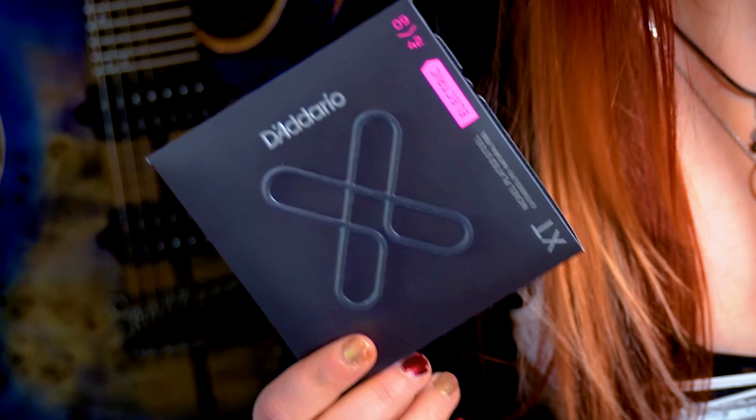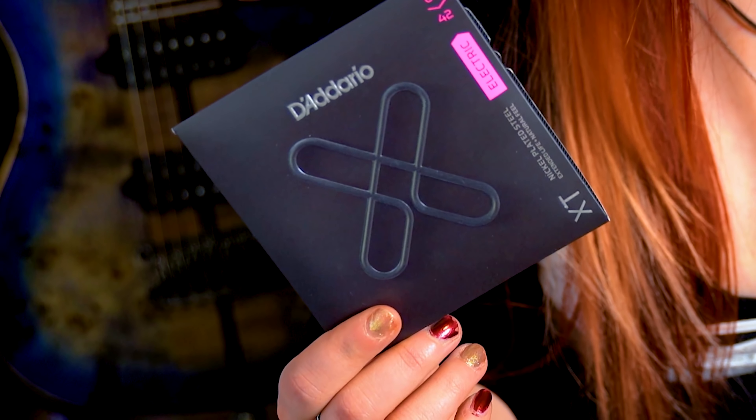Don't change all strings at once. Do it from time to time. The lesser the tension difference is, the easier it is to adjust the springs on the back side again. I will now change the strings to this Delario XT 9242 set — a different string gauge than I usually use. Like I explained, I may have to adjust the strain on the springs on the back of my guitar, and this is the first thing we will take a look at.